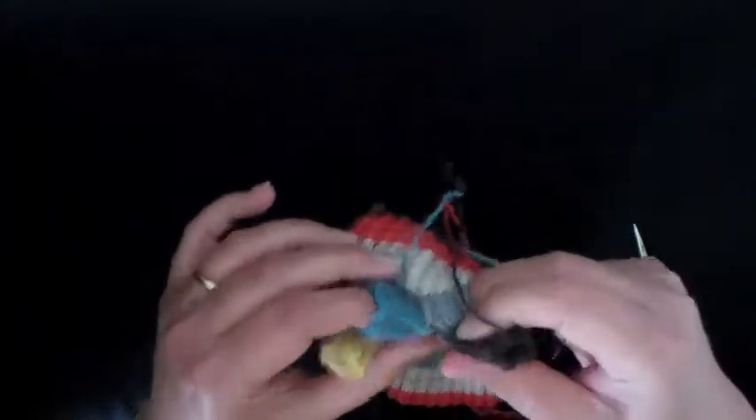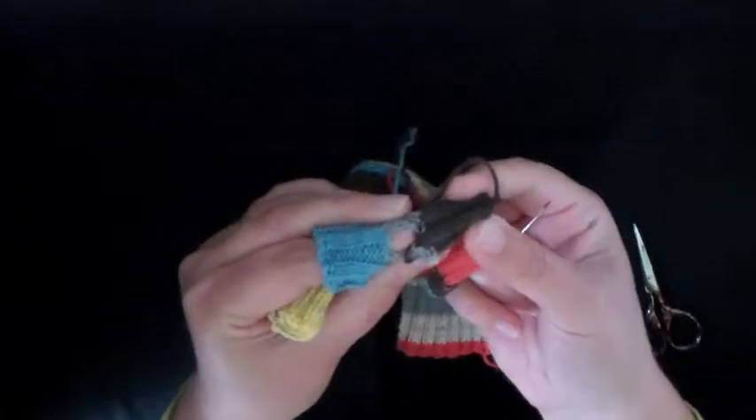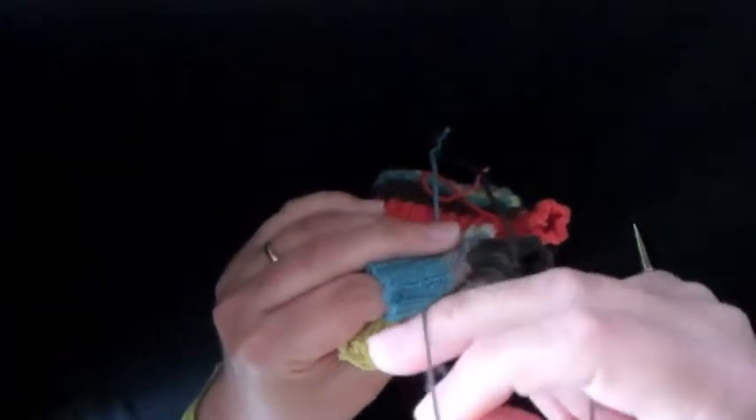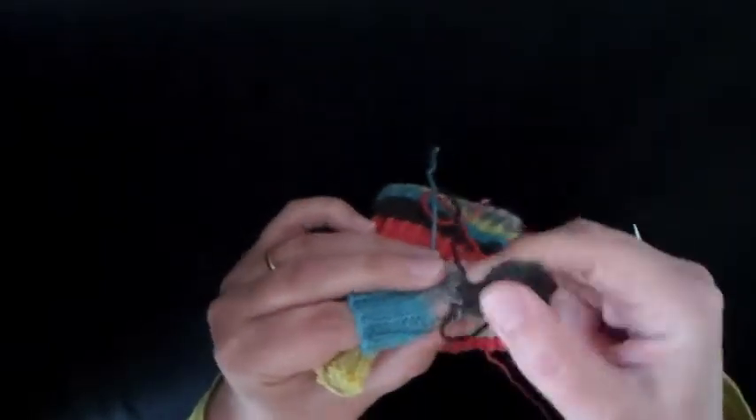What I mean by these holes — you'll see that in between each of the fingers you've got these little holes, and you need to use these ends. Conveniently, there is at least one end for every one of these holes that you can use just to sew up that space.